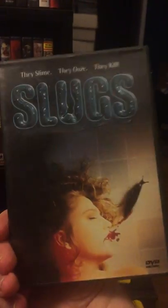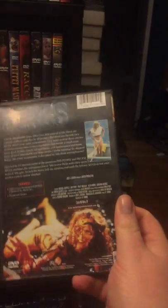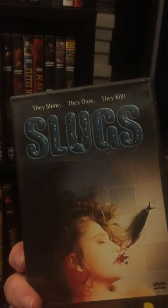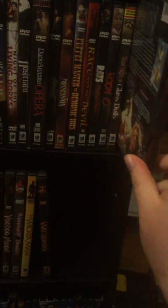We have Short Night of Glass Dolls from the Giallo Collection, as it says right there. Yeah, another great little Giallo flick. I think that has a Blu-ray as well. Slugs — love Slugs. This is a different cover when you find the regular DVD; it's got different cover art than the old Anchor Bay. So when I saw this one I had to snag it back in the day of my DVD collecting.